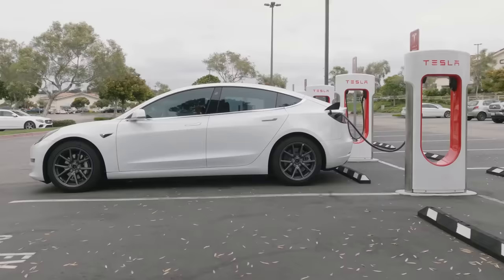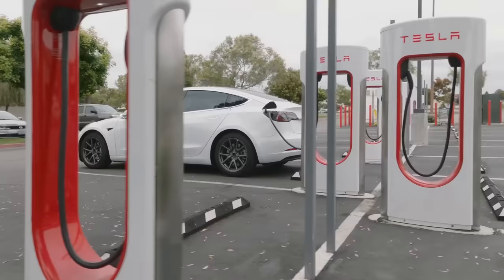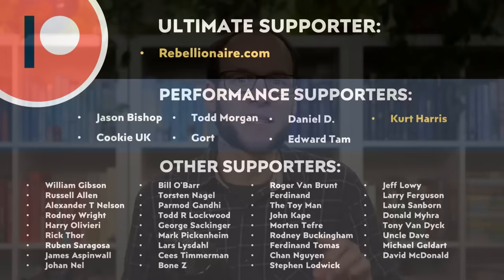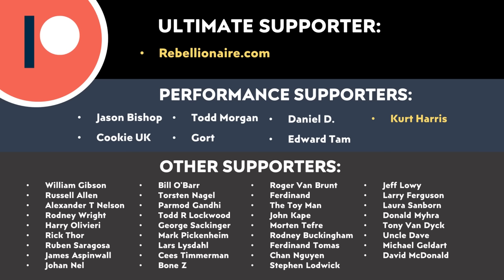I am looking forward to longer-term data coming out in a few years that will reveal even more. I really want to see data after 100,000 miles, after 150,000 miles, after 200,000 miles, to see just how the LFP battery packs are holding up. If you own a high-mileage Model 3 or Model Y equipped with LFP batteries, please share your experience in the comment section below — I'd love to hear your charging habits and how much range loss you have experienced. Thank you to all of those who support me through Patreon; your support makes a big difference and helps make these videos possible. I'll put a link in the video description.